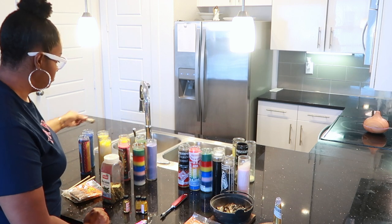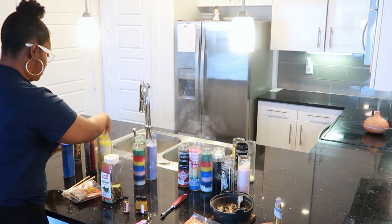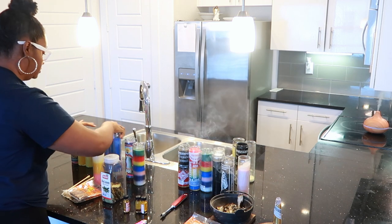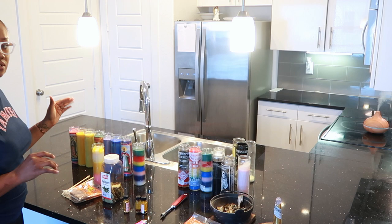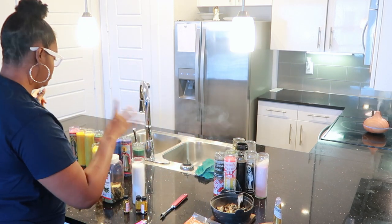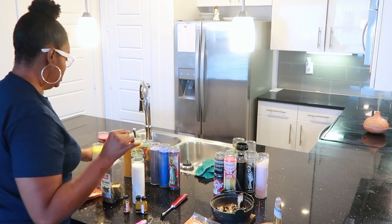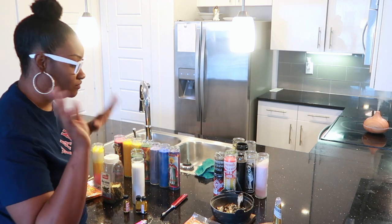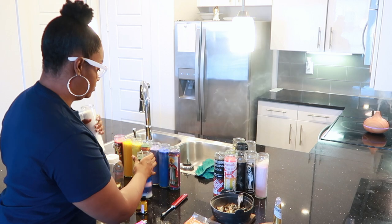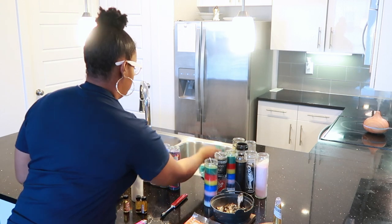These candles here are my chakra candles. Not all the right colors — I'm missing orange and I'm using light blue, but I'm using what I have. Candle magic is always about your intention, so if you don't have something, try to improvise. I think I want to use this one instead — let me cleanse this one.